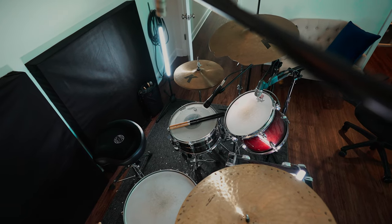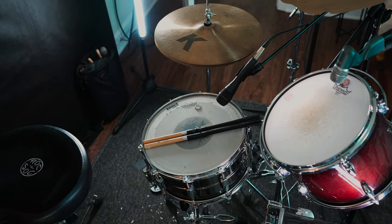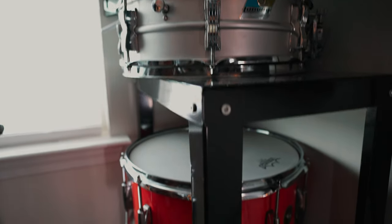One of the downsides to them being thinner is they die a lot faster than a top head does, because top heads are often two different plies, sometimes more, and the Mylar is a lot thicker on top. It has to withstand more abuse from hitting the drums with drumsticks.